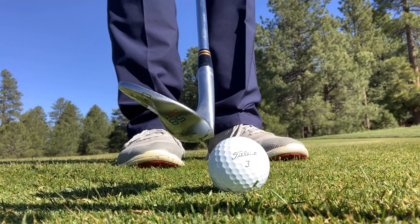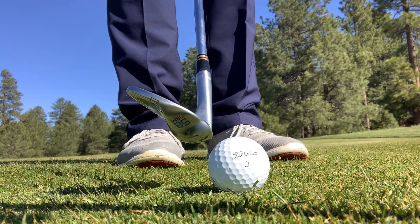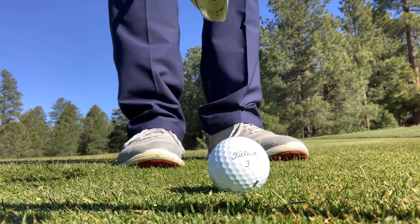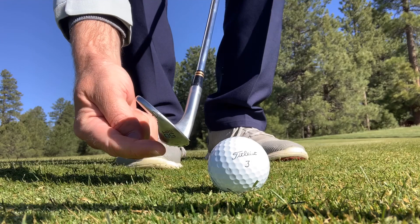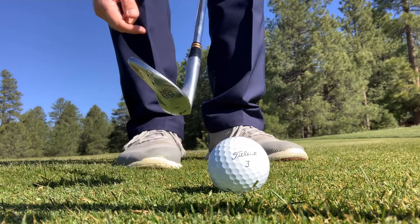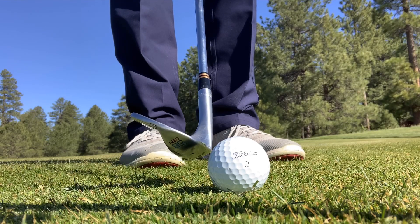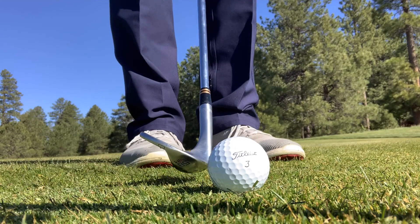Today we're going to be talking about bounce. Bounce is where the back edge is lower than the front edge. So as long as I keep that back edge lower than the front edge, that's what we call having bounce on the club.